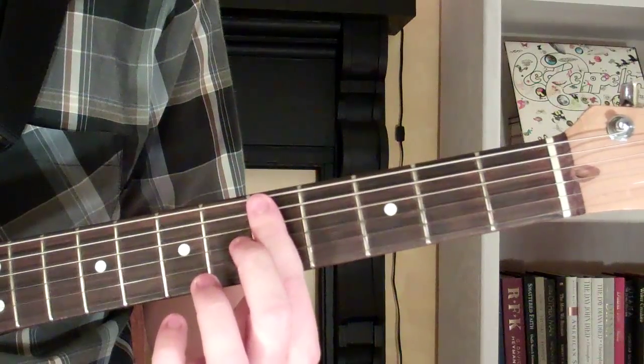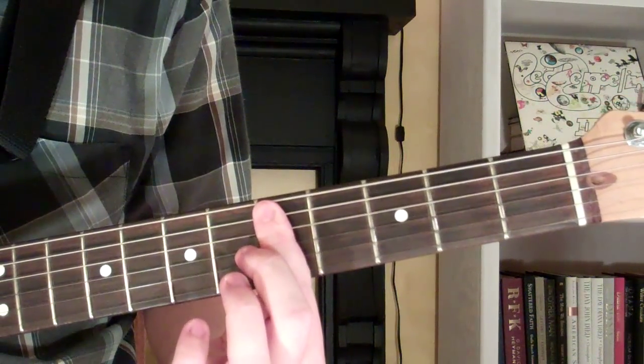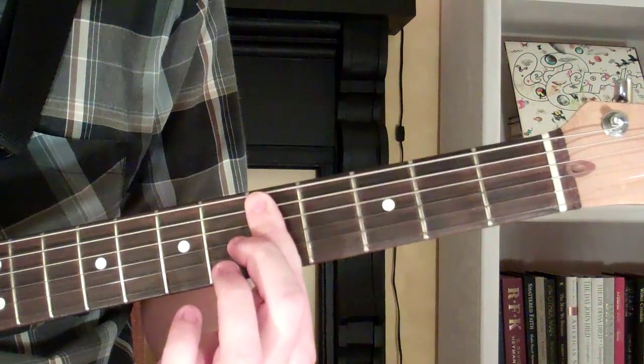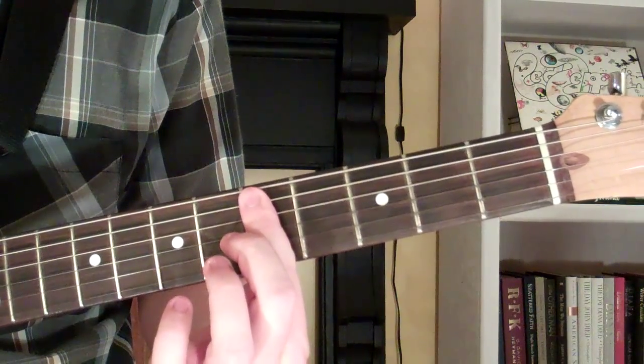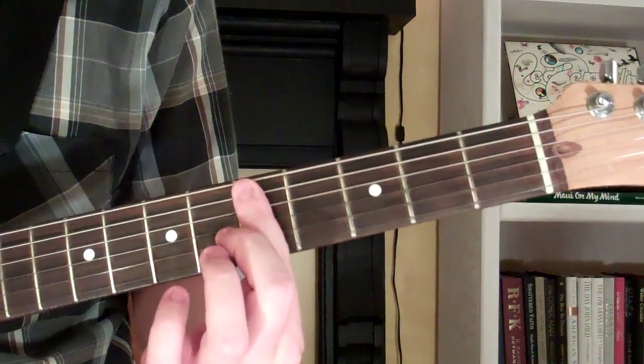We're playing the first 5 strings on the 5th fret. So our D11 chord looks and sounds just like this, and that's how you play it on the guitar.